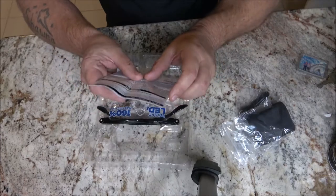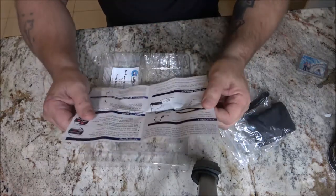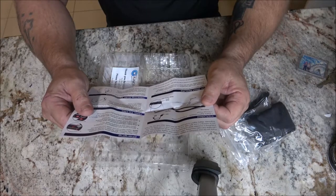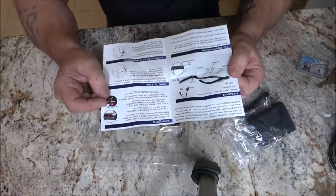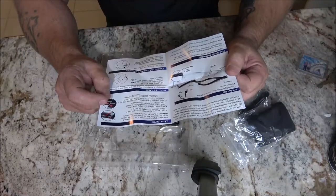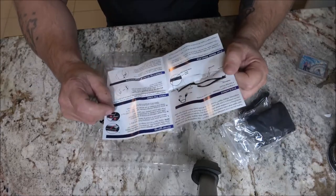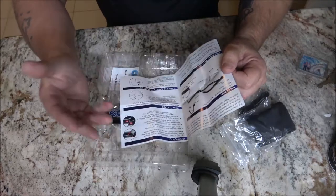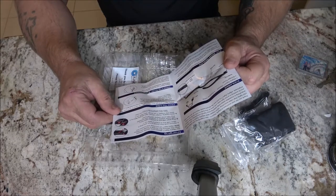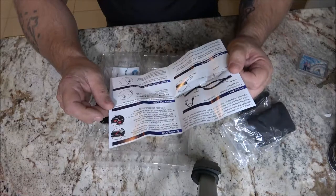The care and cleaning sheet says to store in a cool dry place. For charging: remove the cover from the charging port, plug in the micro USB end, then plug the larger USB end into a USB power adapter or computer — not included, obviously. When charging, the indicator light blinks red.